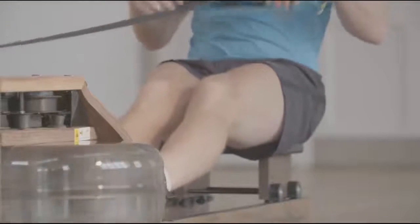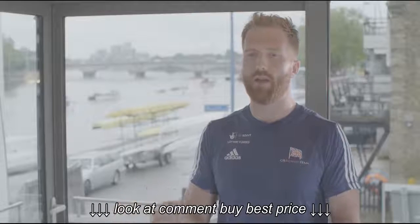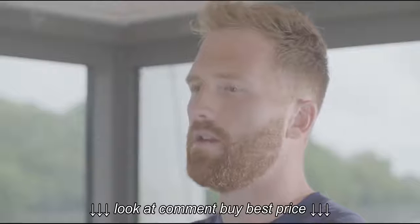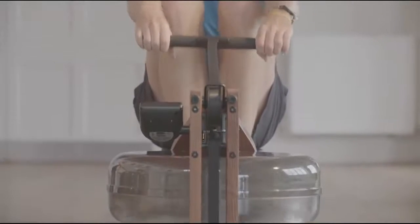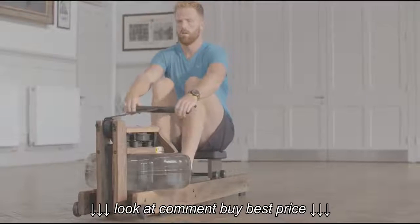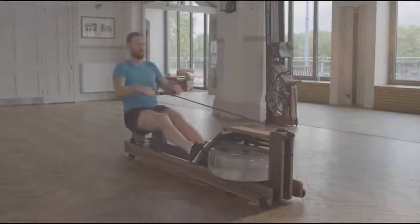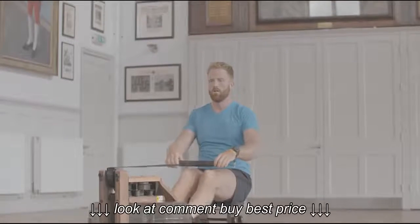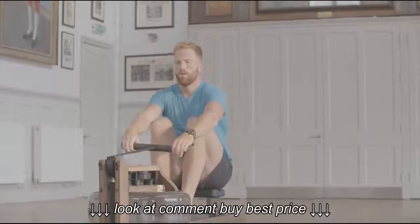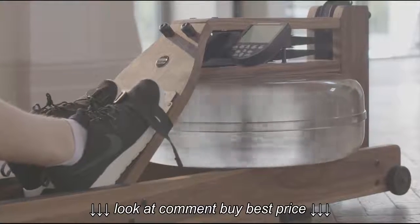The harder you go, the harder the intensity goes — so it's just like being in a boat. There's no impact on major joints. It's matched for the user's intensity, so whatever workout or strategy you're after it's capable of doing. There's no need for a gimmicky resistance regulator. It's like being in a boat — the harder you pull, the more resistance will be there.